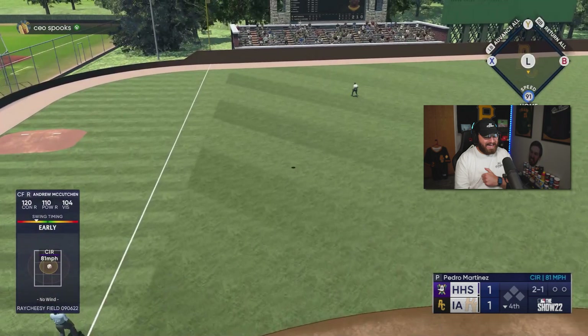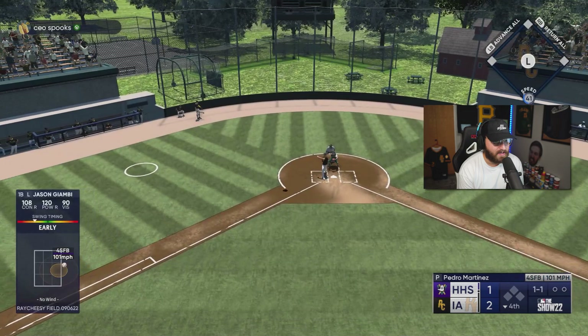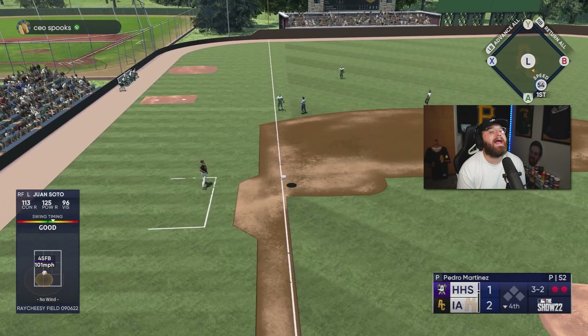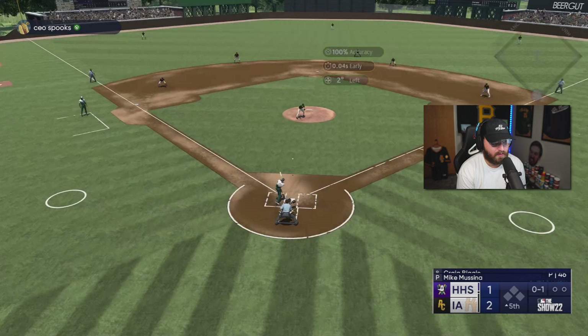Come on, let's go — Andrew McCutchen, baby! Leave it up to McCutchen to get us rolling. Beautiful leadoff home run right there — gotta keep building off of it. Not a great swing from Jason Giambi in his debut — just a really bad swing right there for me, especially on a fastball right down the middle on a 3-2 count. Ah, not good.